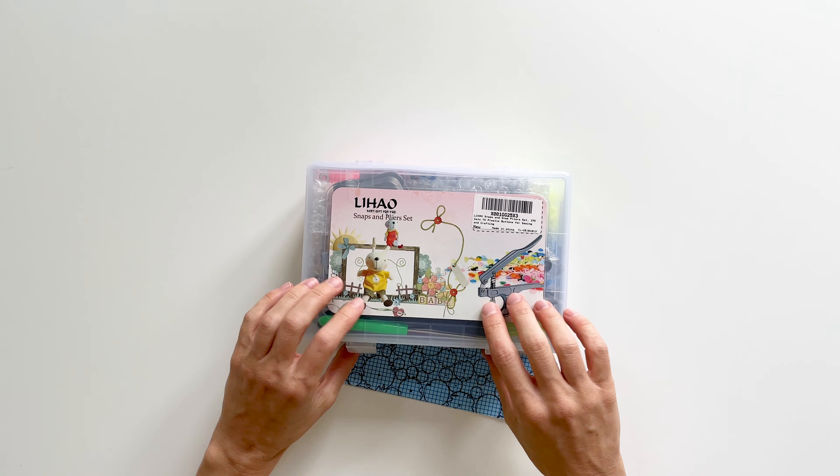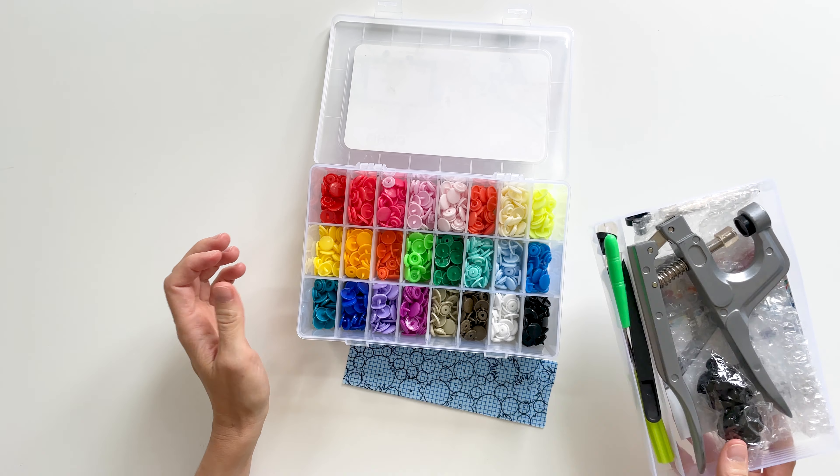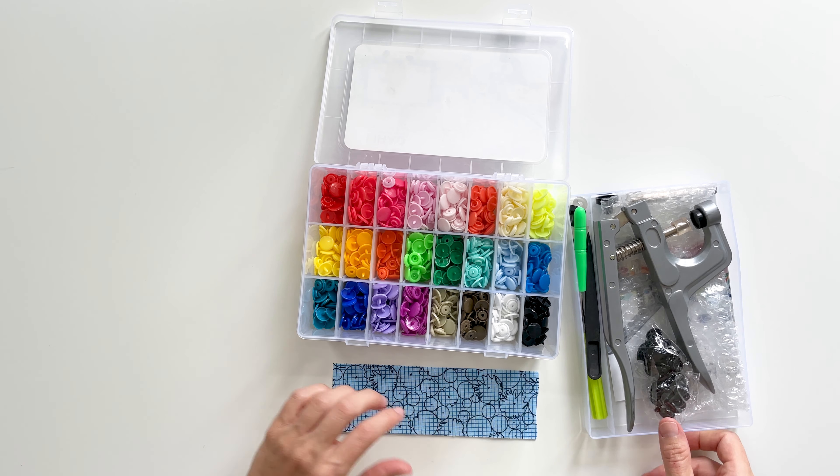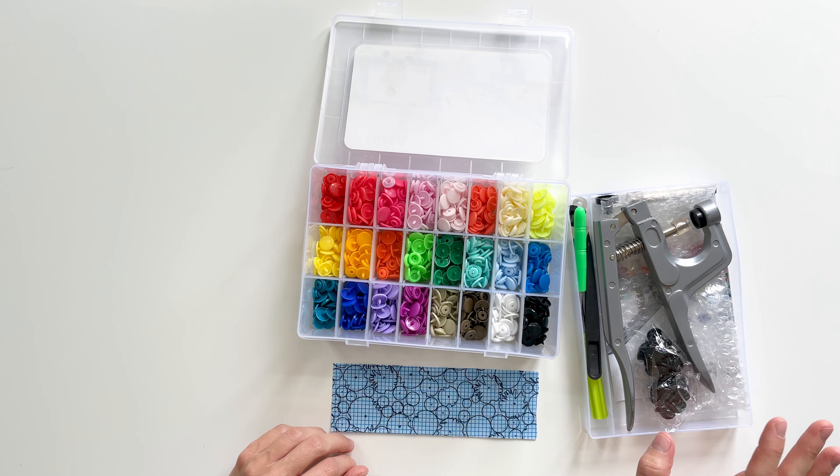I'm using a box of plastic snaps here. I got this as a set, and it's really what I've been using lately. This comes with the tools for setting the snap — it comes with some screwdrivers and an awl.